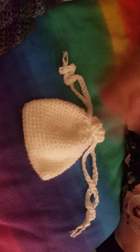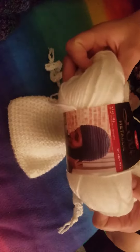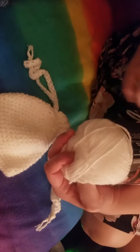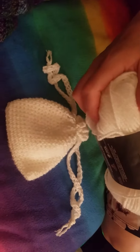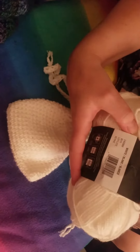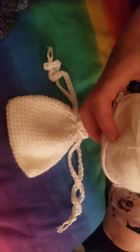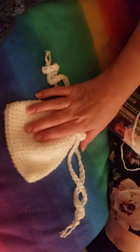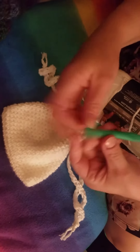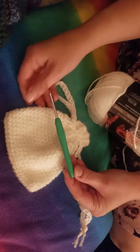The yarn I used was Red Heart with Love Metallic, and the color weight is — it's a four weight yarn. It's just called White. It requires a 6.5 millimeter hook, but I used a 4.5 millimeter hook with this so I would have tighter stitches.